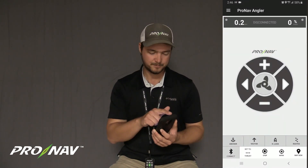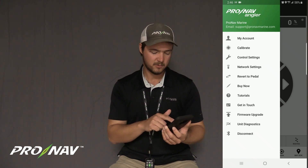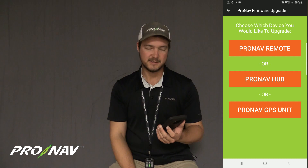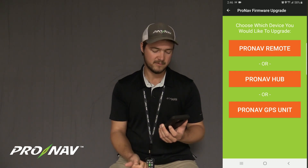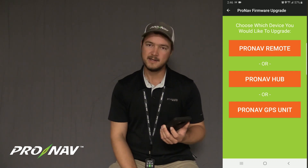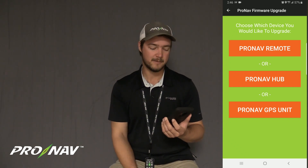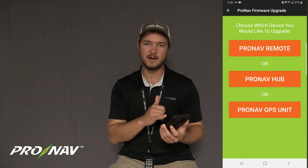Now I'm going to go into the main menu in the app and look for firmware upgrade. We've got a list of options here to upgrade the remote, the ProNab hub, or the ProNab GPS unit. At this time, we are not releasing any new firmware for the hub or the GPS unit, so you're strictly going to look for ProNab remote.